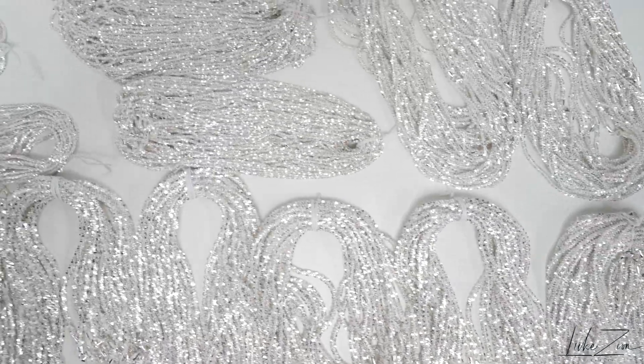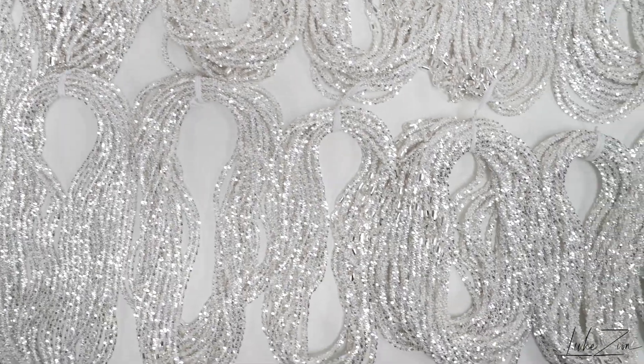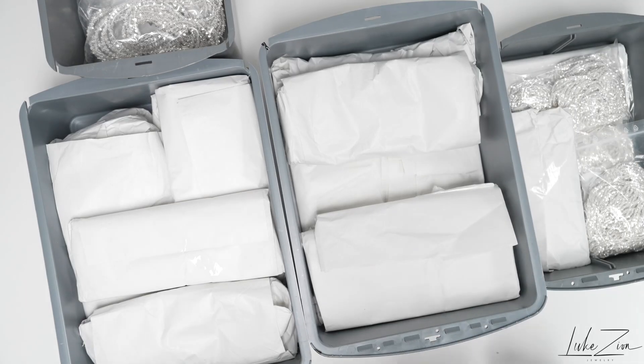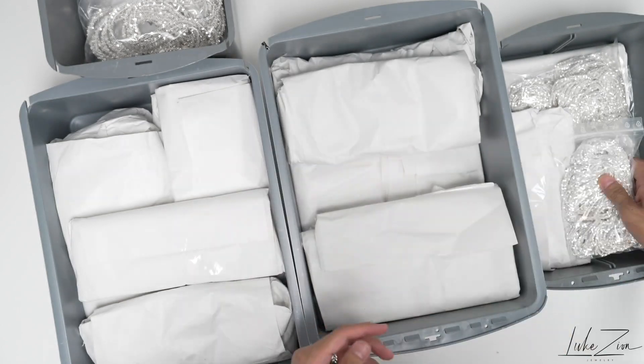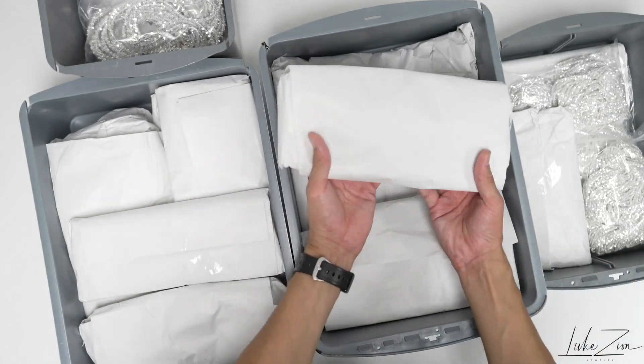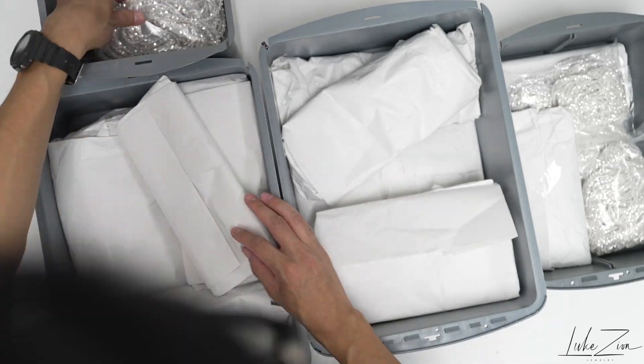What's up guys, this is Dennis with Luke's Sound Jewelry. Thank you so much for tuning in today. In this video I'm going to be opening up a few boxes with you guys. I got a total of eight boxes but I'm showing you guys just a few of them — I got over $75,000 worth of the rock chain design chain.